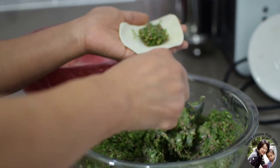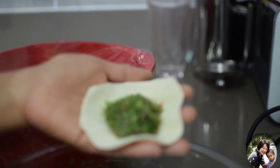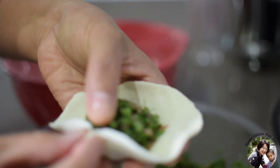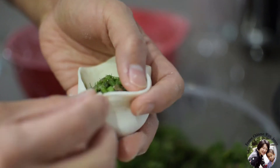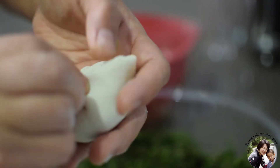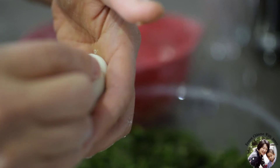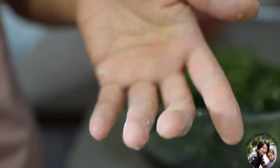Add the filling. Start from the edge and pleat it, moving forward, and at the end tie it up — pinch and seal the end closed.